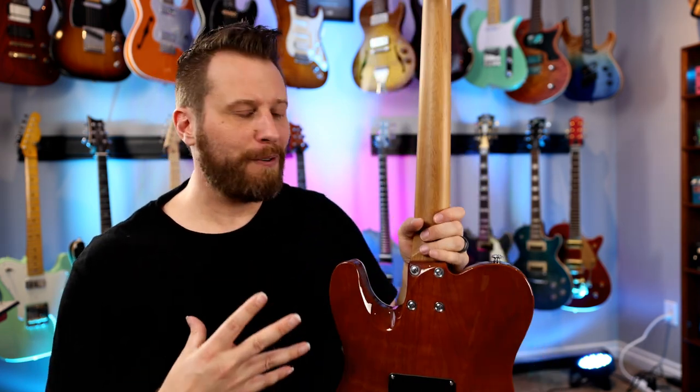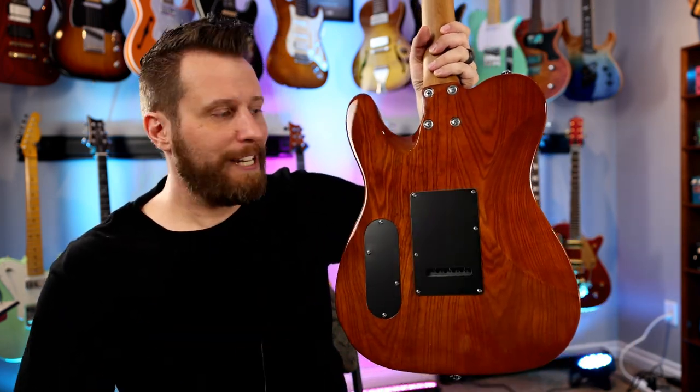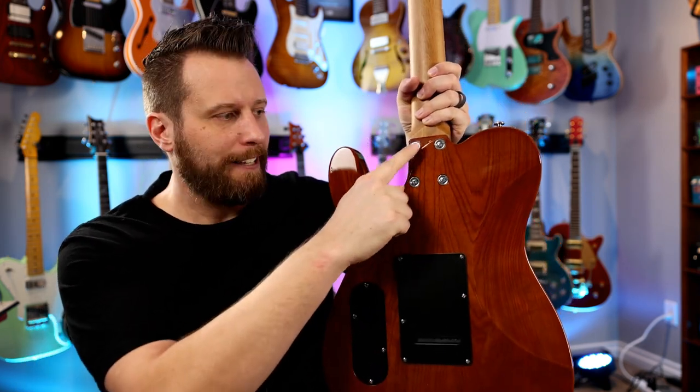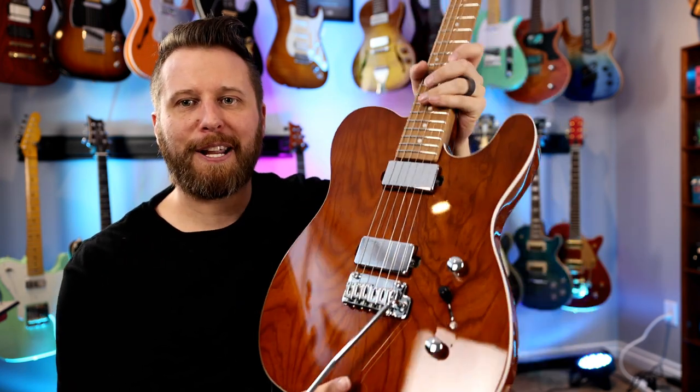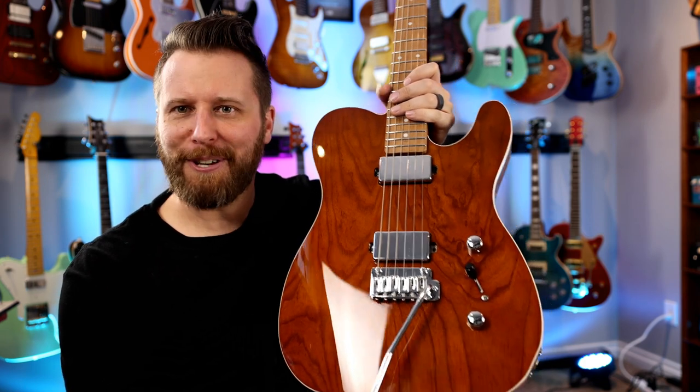I like that. I don't know if they'll be doing a Van Nuys version of all their main shapes, but that would be pretty cool. In terms of the PT shape, it's still got the nice little contour here and the nice little contour on the heel joint and a big old belly cut. So that's great — very comfortable. Other than that, I'm going to have to dig into some specs because there's nothing online yet.